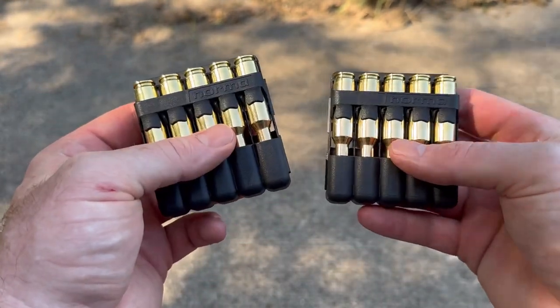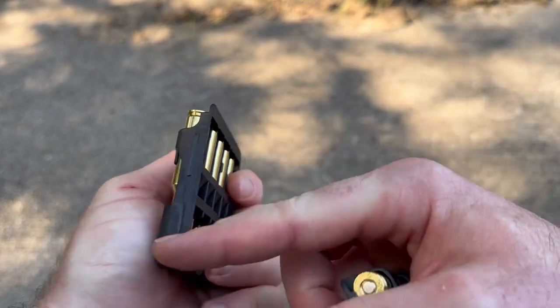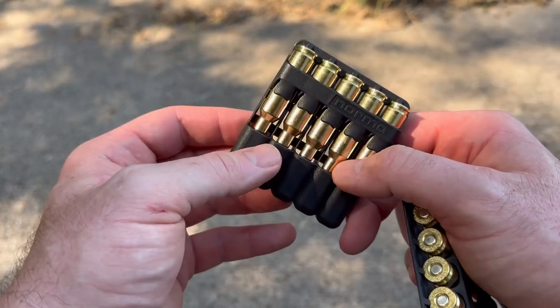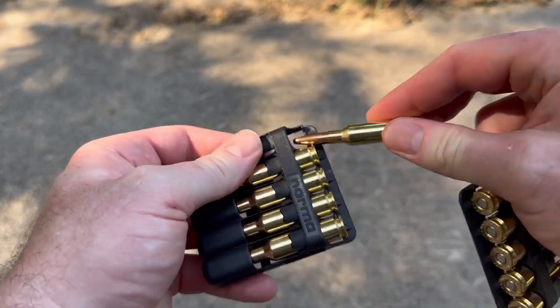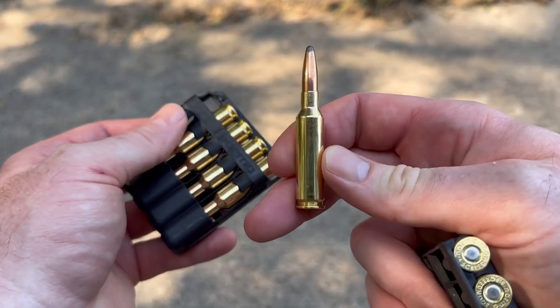You can break them, throw them in a range bag, stuff like that. You can even use the plastic as a fire starter — Norma has a video on YouTube showing you that. And the brass and bullets on all Norma ammo just always looks so nice.